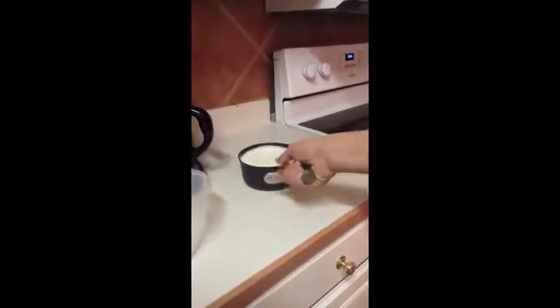You will want to let it boil, then turn the heat source off. When it boils, you pour the milk into the container and let it cool down to room temperature.